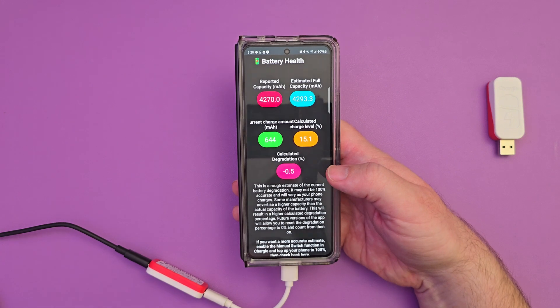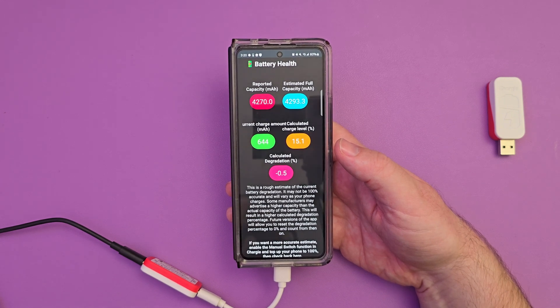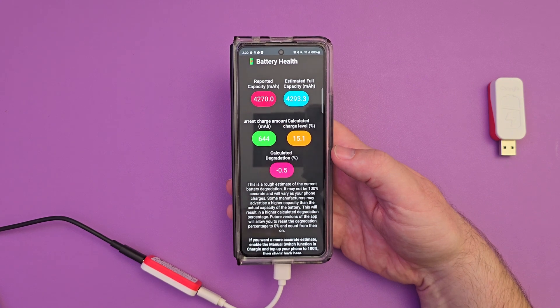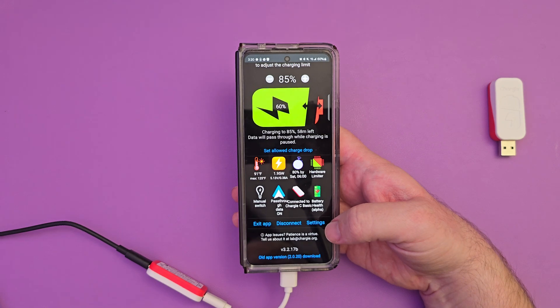Battery health alpha — it tells me the capacity of my battery, the estimated full capacity, the current charge amount calculated, and how much degradation I have. You can exit the app, disconnect, or go to settings.